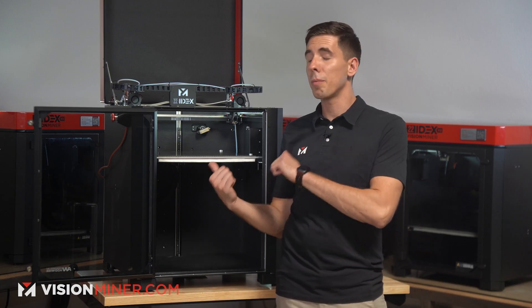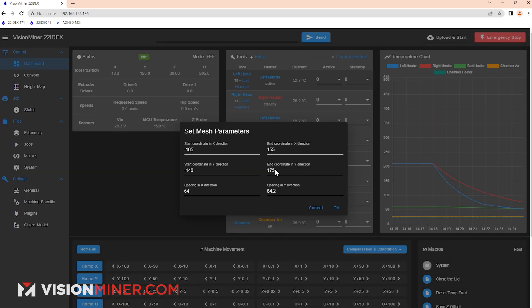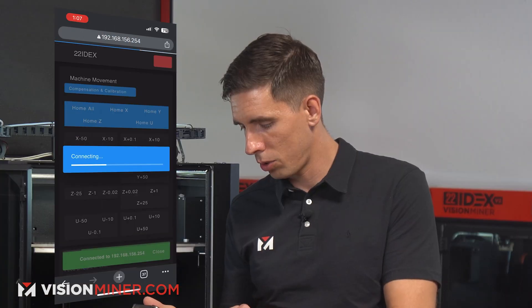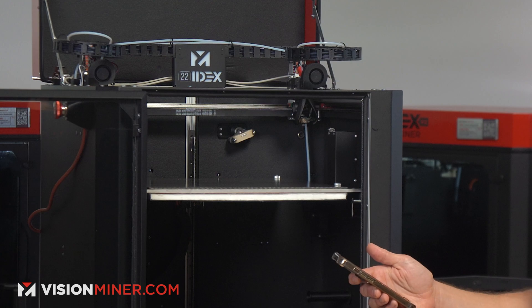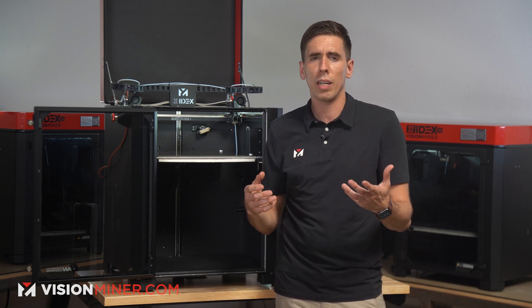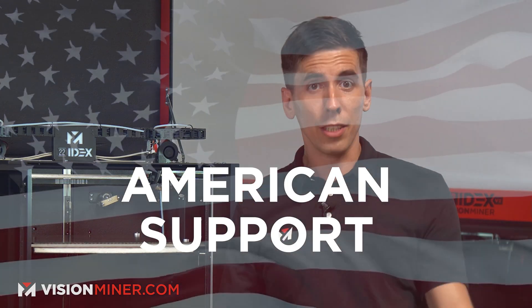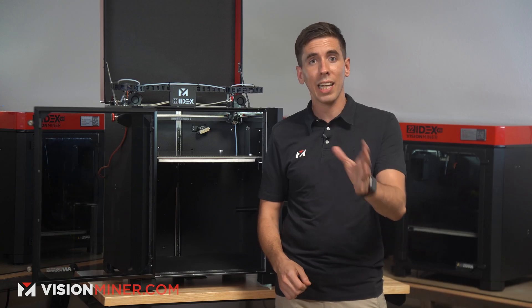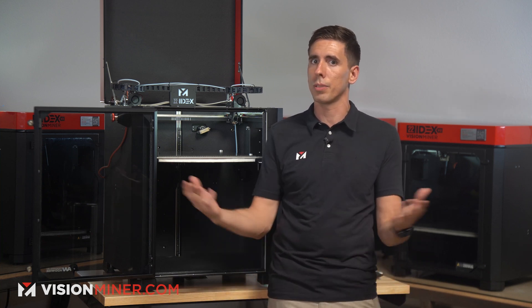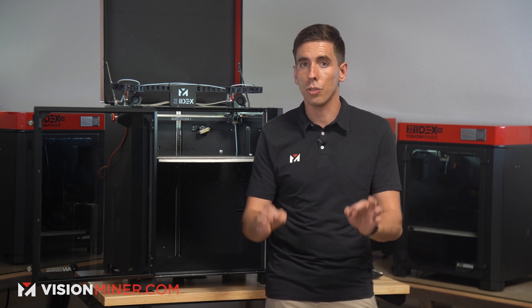That brings me to the interface. This machine primarily uses Duet Web Control, which you can access from any device with a web browser on the local network — so I can whip out my phone and see it right there. If you do need an actual screen because you won't always have network access, there is an optional PanelView 7i screen available. This machine also comes with American support — we're real people here helping businesses make more parts, make more money, and save more time. The last thing you want is a company overseas with a 24-hour email turnaround and a language barrier.